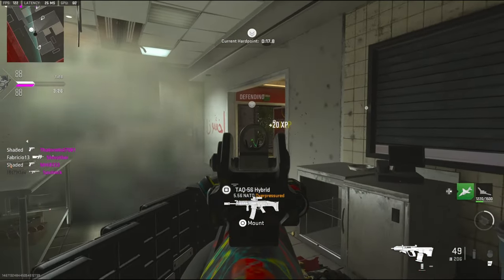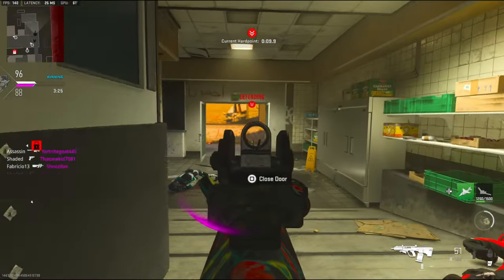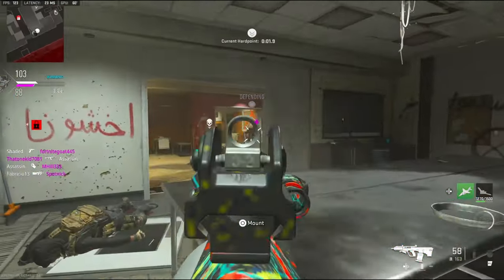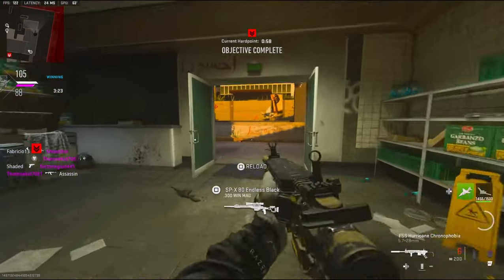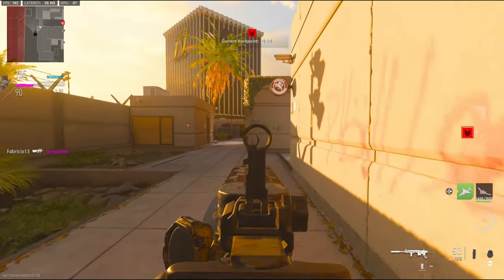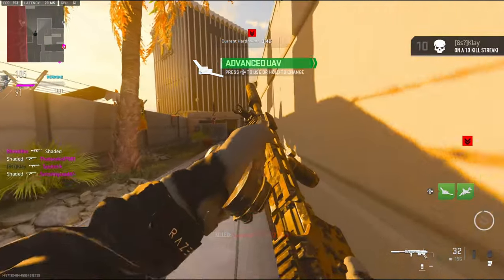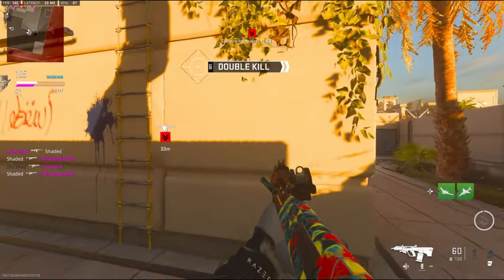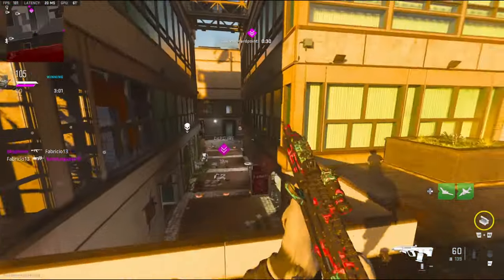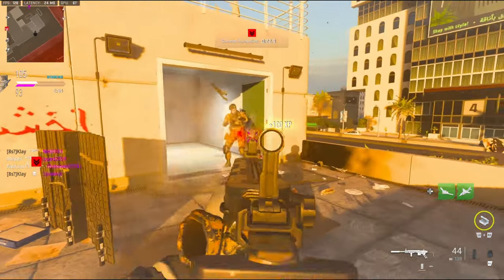That was pretty stupid. I'm trying to hide behind the cover. I actually like this class setup a little bit — it just takes me a while to get used to using this gun. I like this gun. Oh, we brought the game back! Got two teammates that are barely playing I think. What is this guy doing?